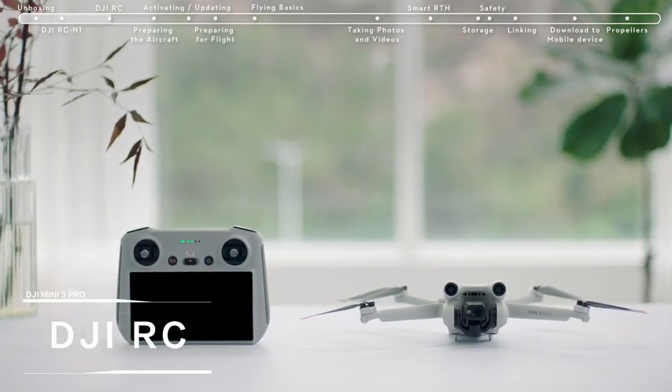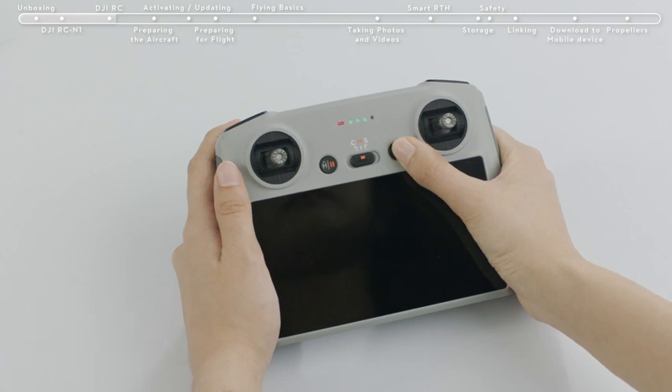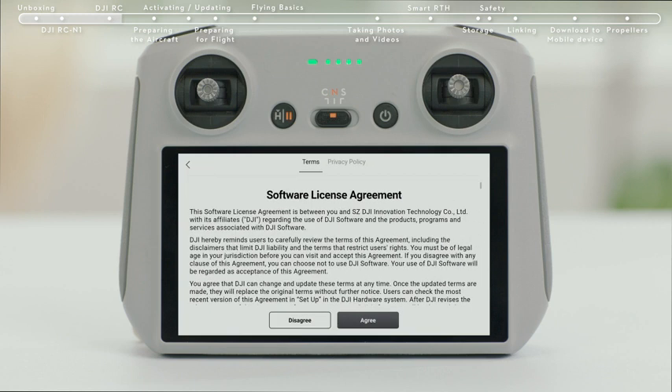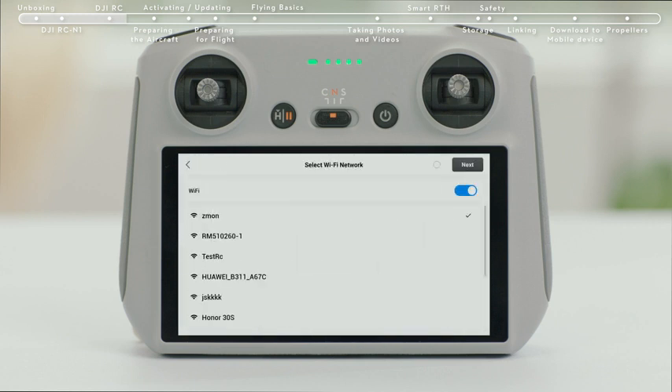Introducing DJI RC: Press the remote controller power button once and then again, holding for about 2 seconds to turn the remote controller on or off. Select a language, then tap Next to continue and select the time zone, date, and time.